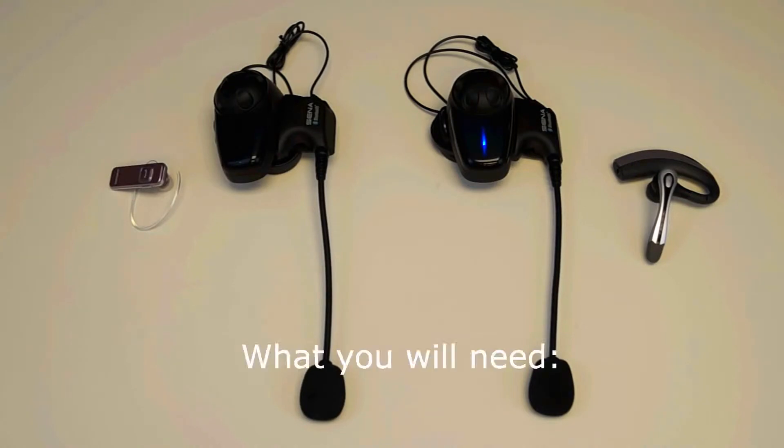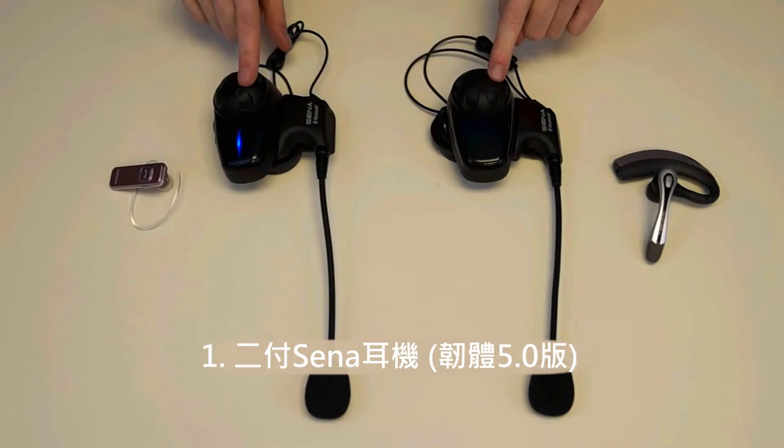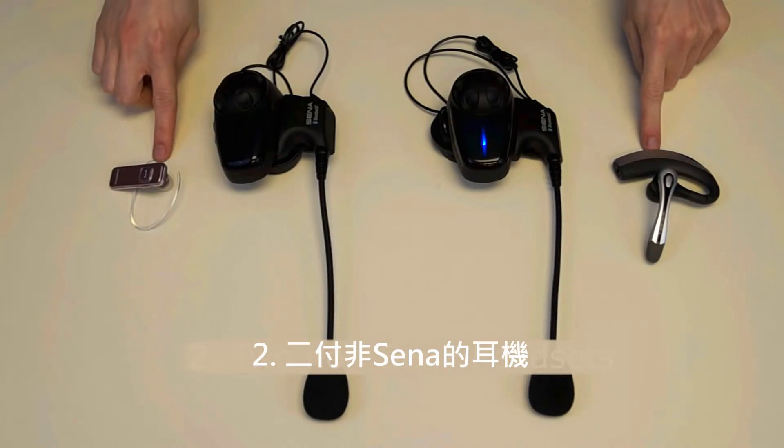Before starting, here's what you will need: 1. Two Sena headsets such as the SMH10 with the version 5.0 firmware. 2. Two non-Sena headsets that are capable of being paired to a Bluetooth phone.